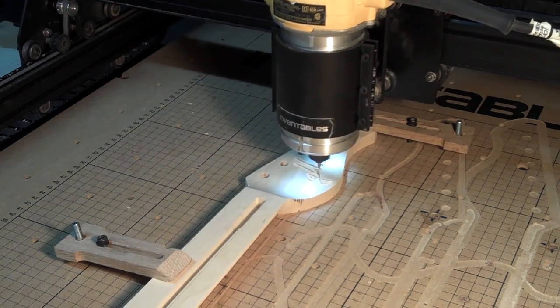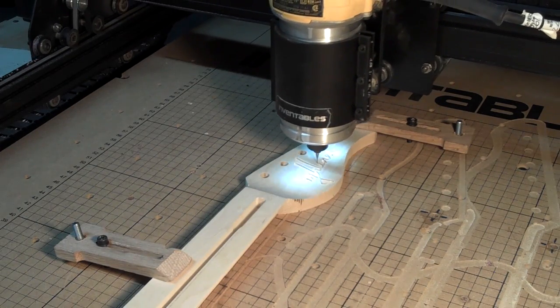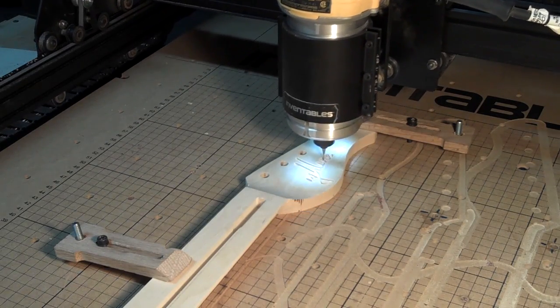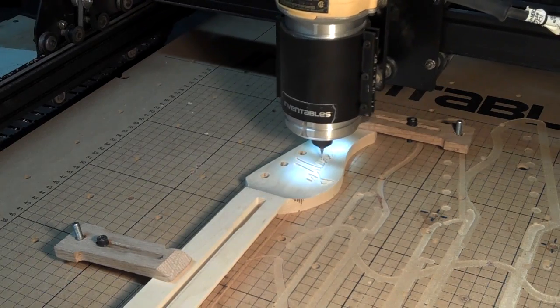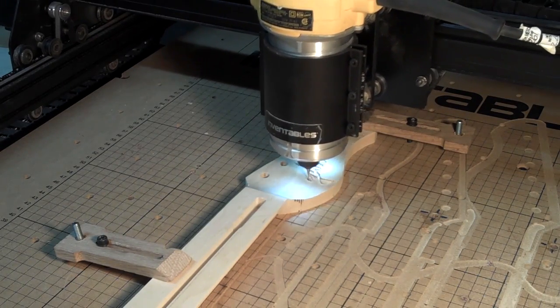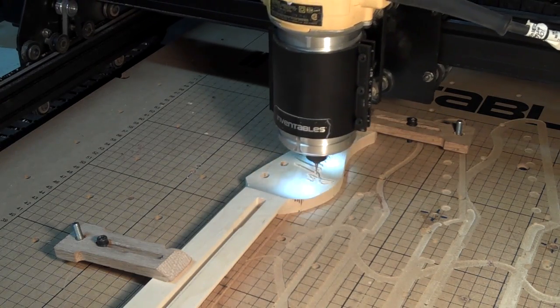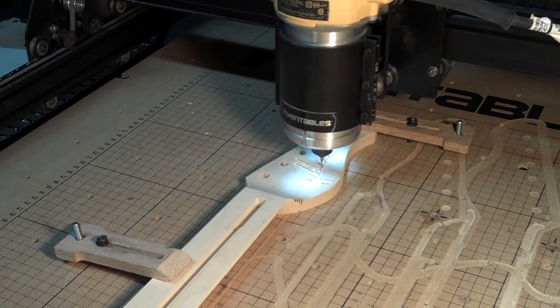To do this, I'm using a 16th-inch diameter 2-flute solid carbide spiral upcutting bit, and I'm cutting to a depth of just a little under a 16th of an inch, at a fairly slow speed. My feed rate was probably around 40 inches per minute, even though it looks a lot faster here — that's because I've sped up the video so you can see the entire logo being carved.